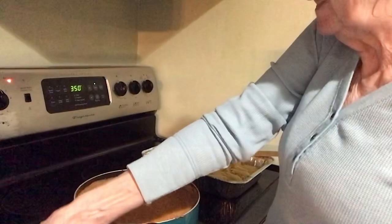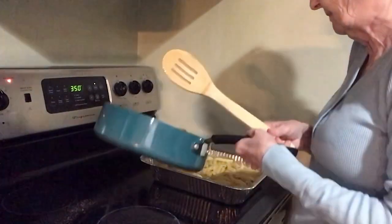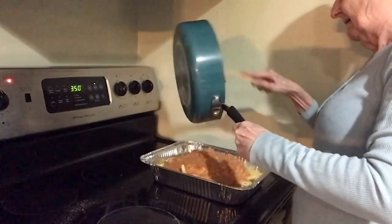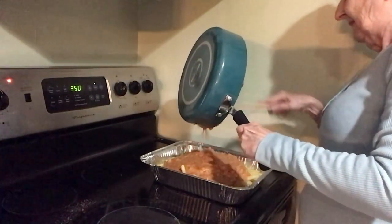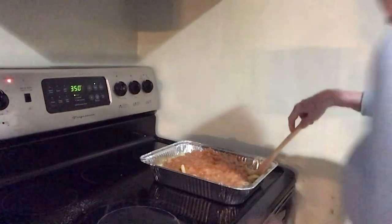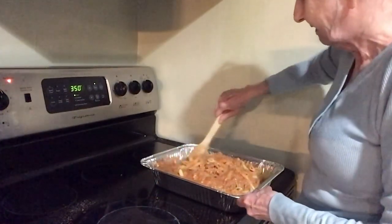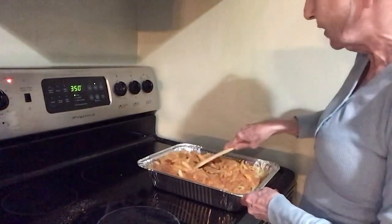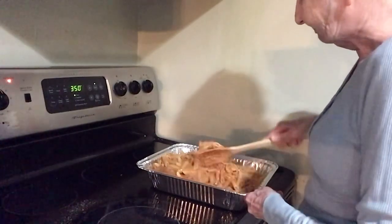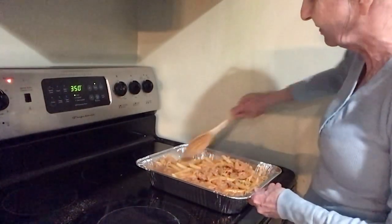Now I'm going to take this meat sauce and pour it into my pan of pasta — I used a whole pound of pasta. I'm pouring it in and mixing it all up together in here. So this is the taco pasta bake, and like I said, if you don't like sour cream, use the cream cheese instead. I want to get this all mixed up nice and well.